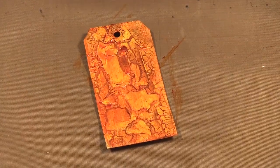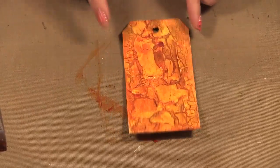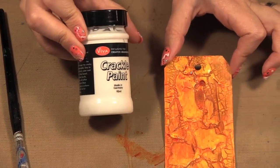There we go, and then I could just try that and you have a really nice color, a really interesting background for any of your paper projects. That is the crackle paint by Viva Color, distributed by Splash of Color.